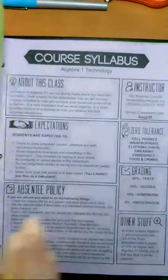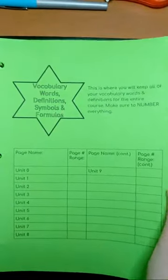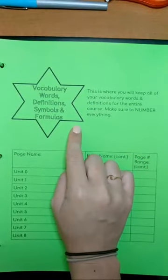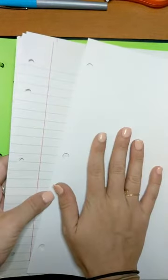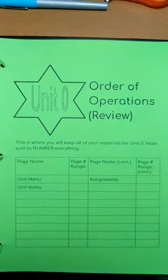Then the next tab is the vocab, words, definition, symbols, and formulas tab. That is where we will put these lined sheets of paper and our blank sheets of paper. I'm not going to put all of mine in there because I grabbed a lot, so I'm just going to put a few pages in and then put the rest in the back. I'll put the blank up top. If you didn't have the two tabs, you just don't need this much paper.